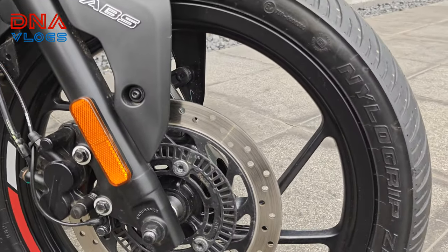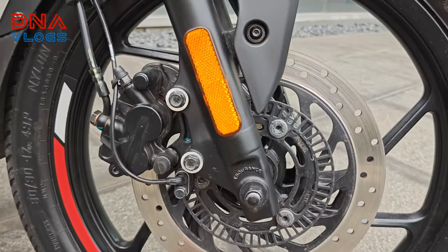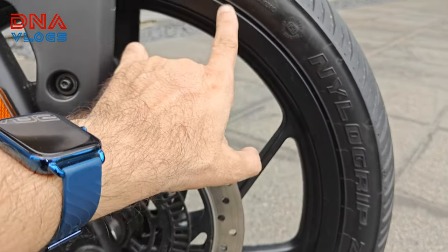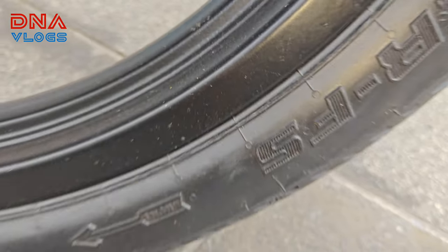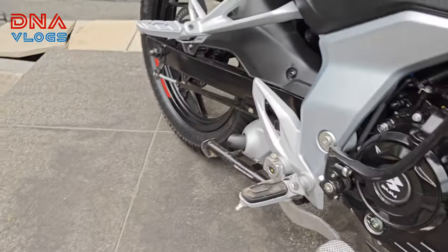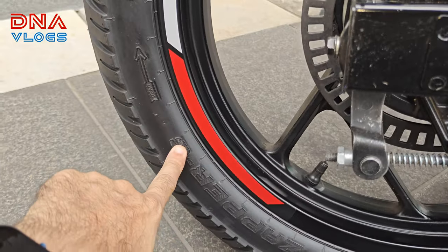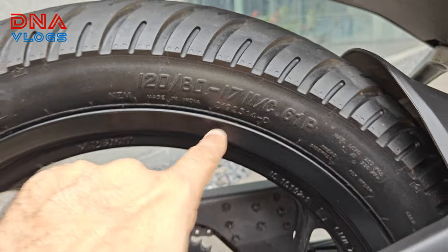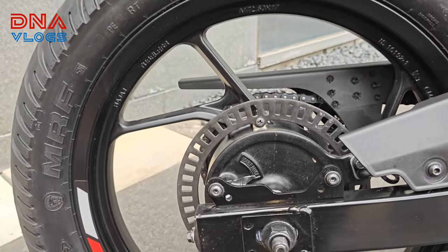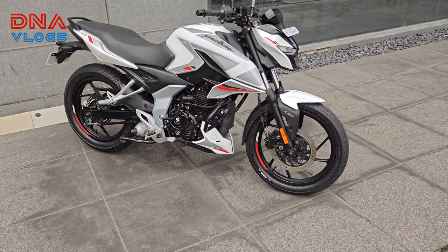The front tire size is 90/90/17 on a 17-inch mag wheel, and the tire is an MRF Nylogrip Zapper FS Prime. At the rear you again get an MRF Nylogrip Zapper C, size 120/80/17, also on a 17-inch mag wheel. Both tires are tubeless, front and rear.